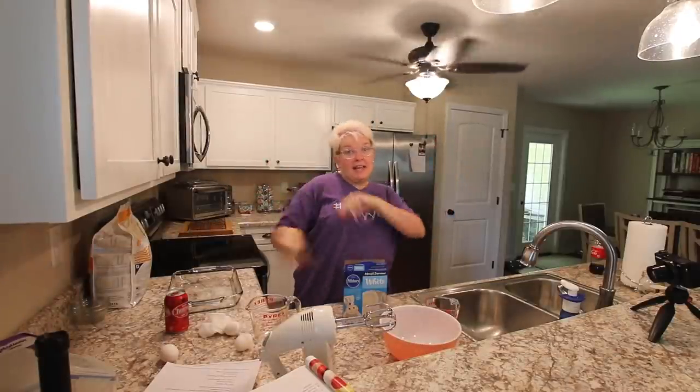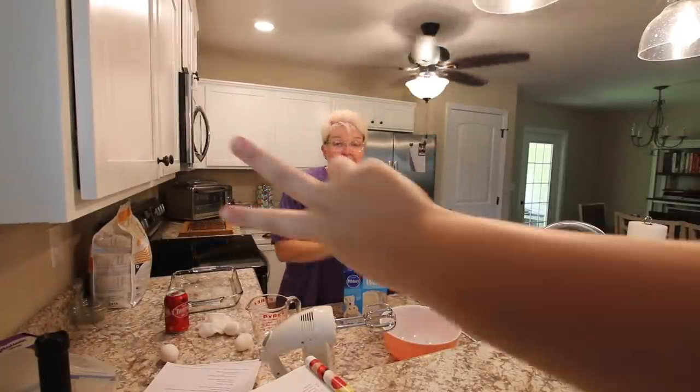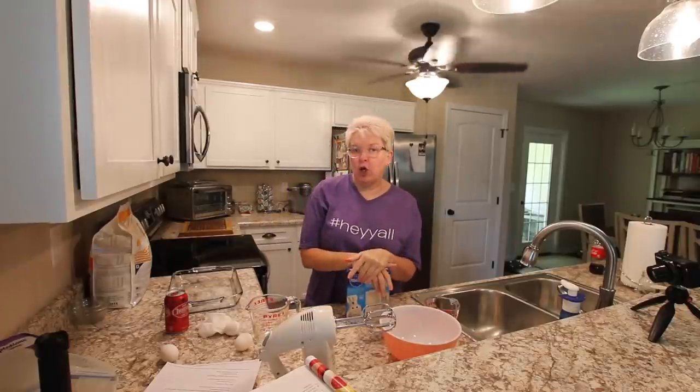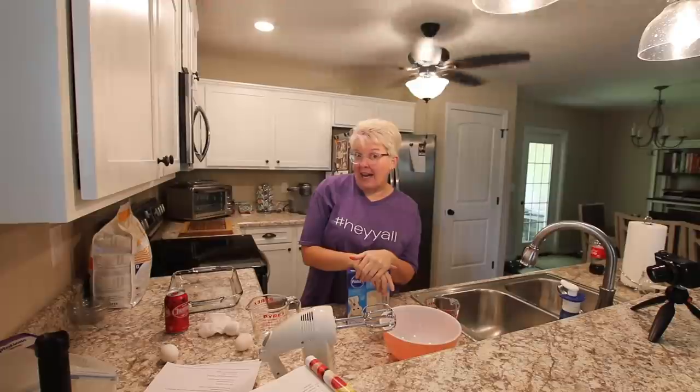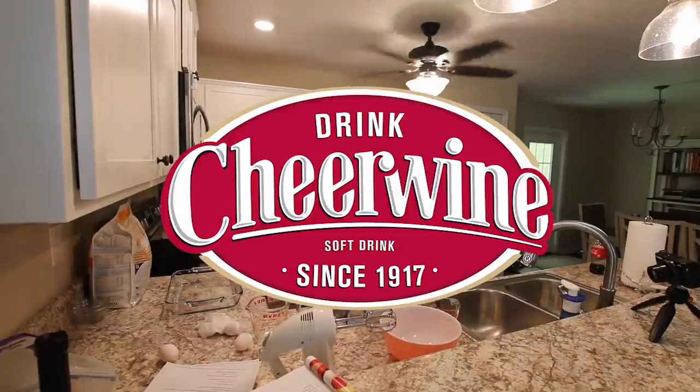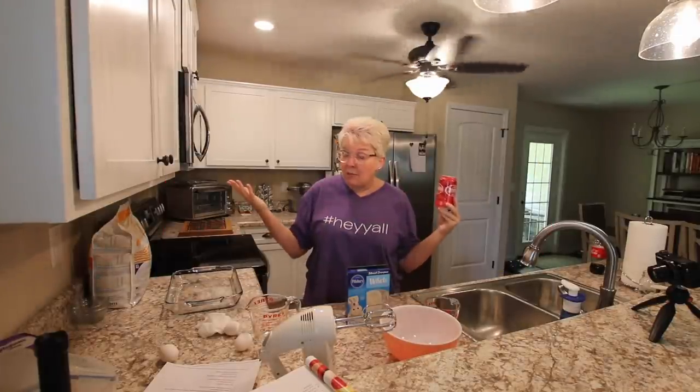Hey everybody, it's Joni B and Ginny B is back there. Today is kind of our first little cooking southern style, and what better way — what more southern thing to start with than Cheerwine, a North Carolina product.